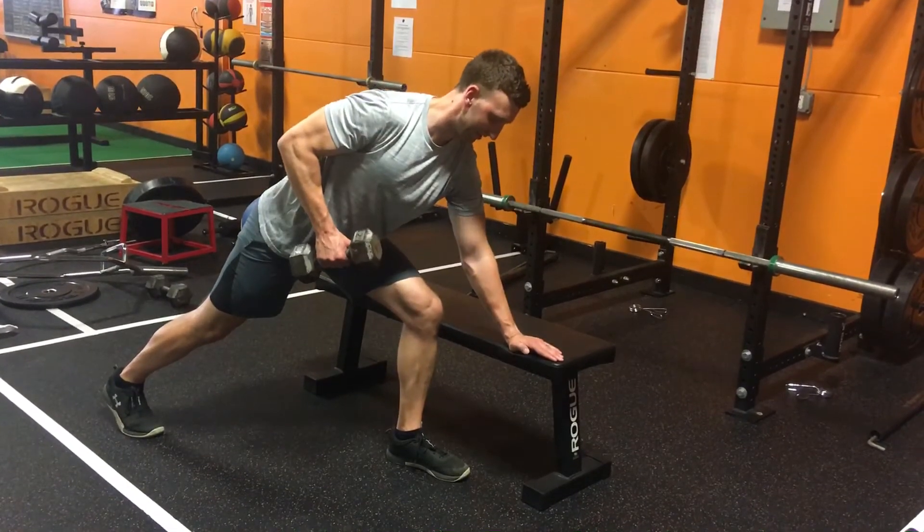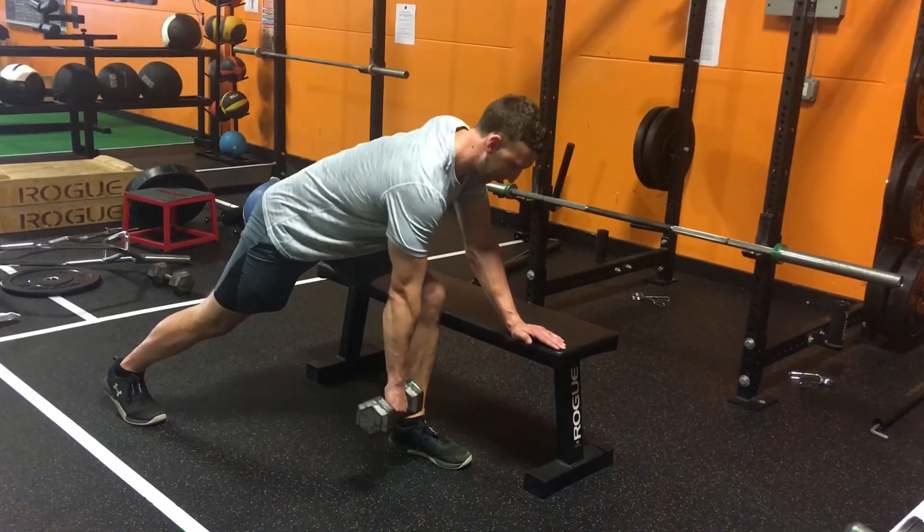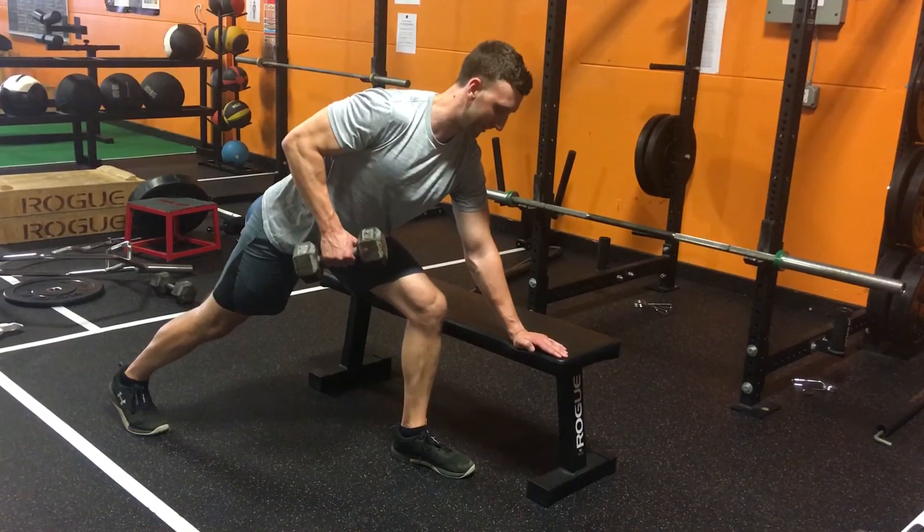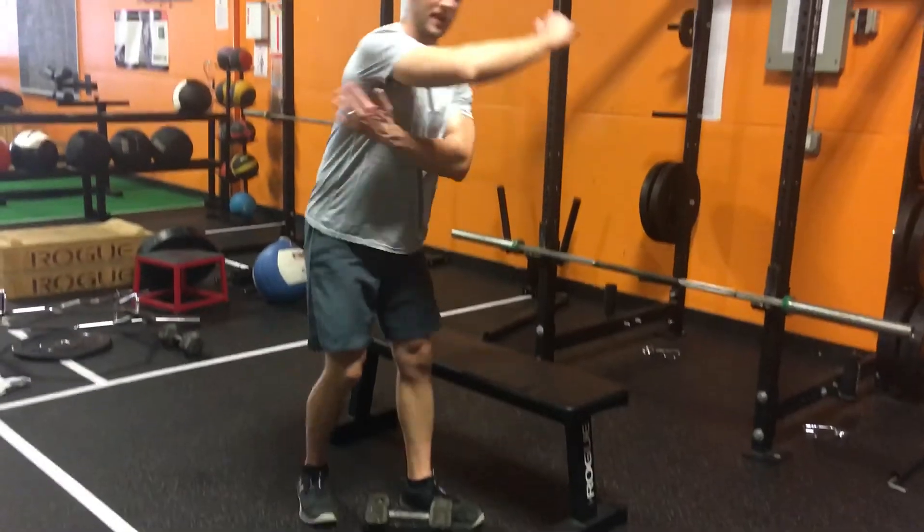Notice how the dumbbell is neutral now, and now it's prone position. Continue — keep your chest up as you're rowing, make sure you're pulling through your lats.